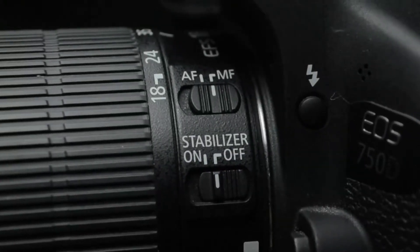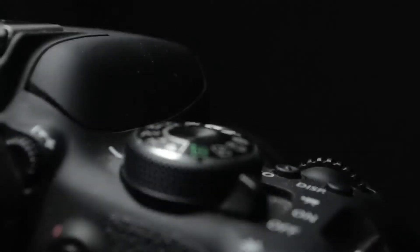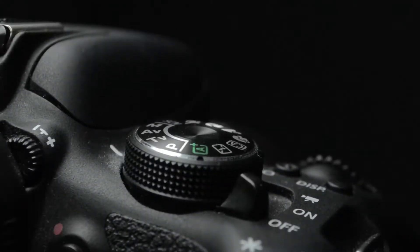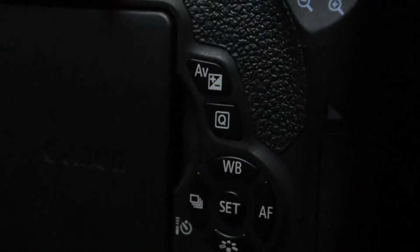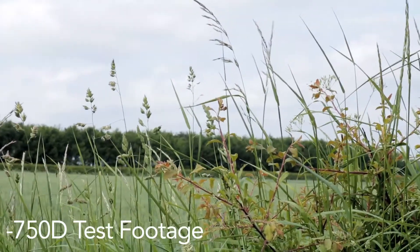The 750D offers full manual control over the images you get. If you are a first time DSLR user, the settings may appear daunting at first, so it's definitely worth reading into what each one does. Once you get to grips with it, you can yield some nice looking shots from it.